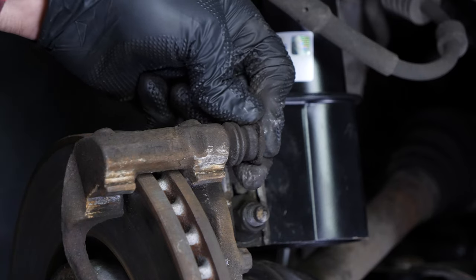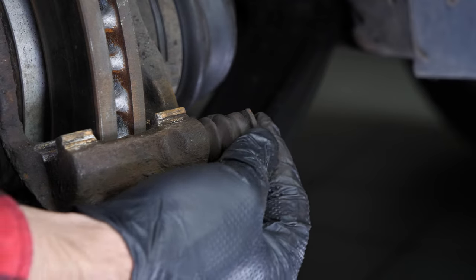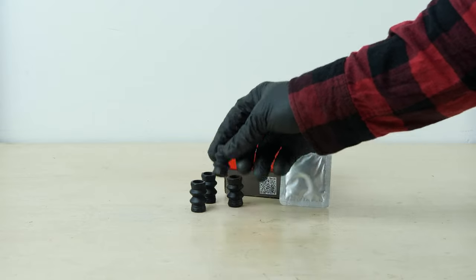You will need to check that the caliper bolts slide properly and verify that the bolts and the protective rubber are in good shape. In case of wear, it is best to replace them with new ones.